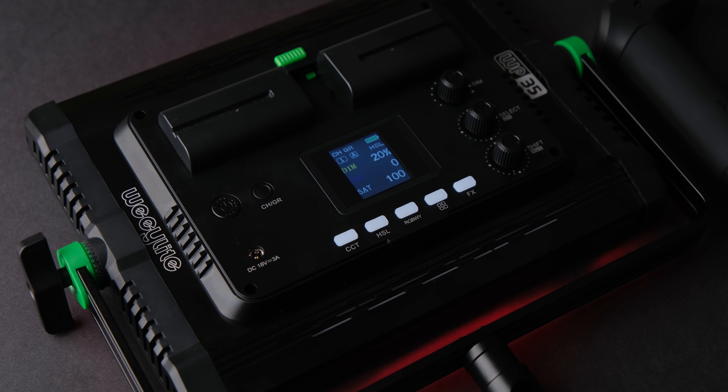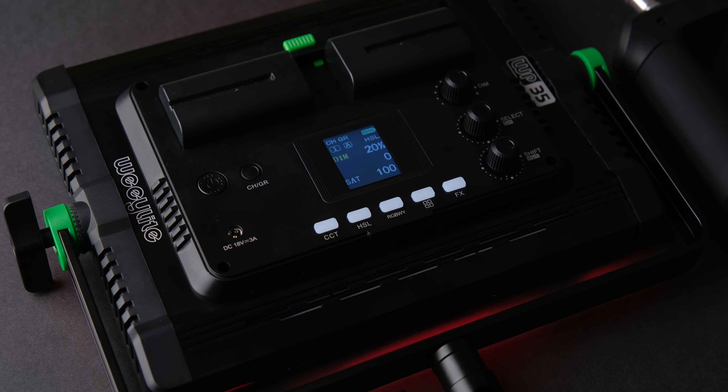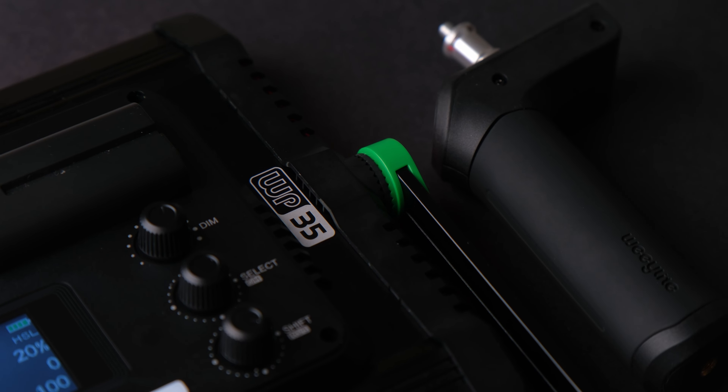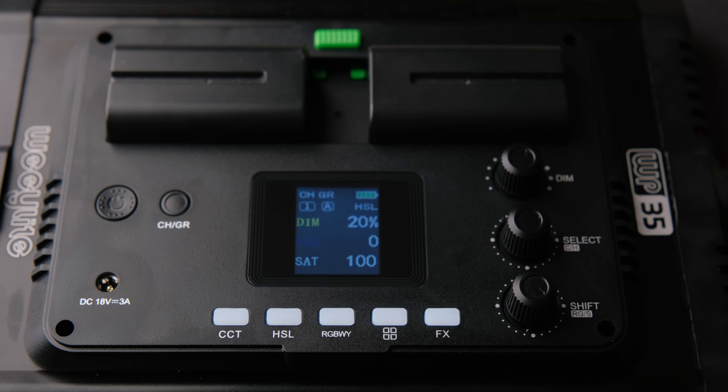Hello everyone, today I'm going to review a very interesting light from Viltrox: the Weeylite WP-35 bicolor and RGB light panel. This might be the best budget light for starting YouTubers and content creators, and in this video I will show you why.